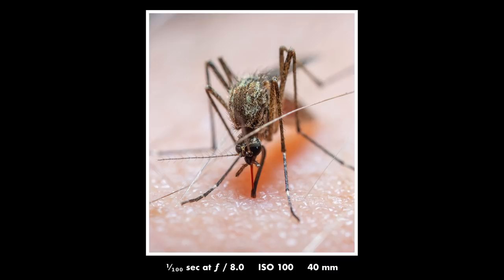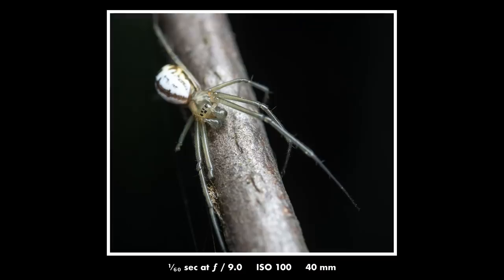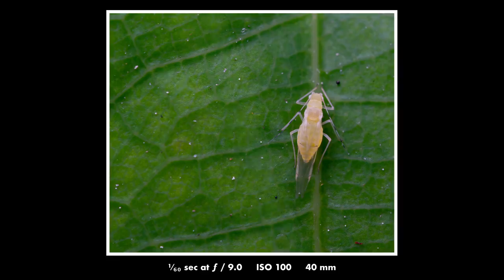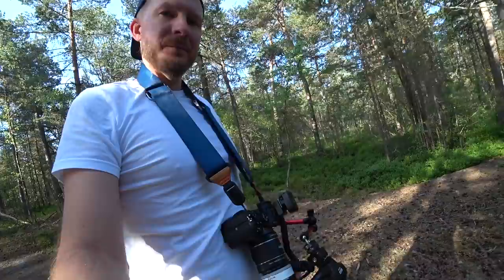By the way, if you're interested in what kind of equipment I use — in this video all the photos were taken with my home-built super macro rig, which gives a magnification of around 2.5x. I use a Sony a7III camera, which I really love. If you want to build this rig yourself, I made a video about it a year ago — go check that video in case you want a similar setup yourself.